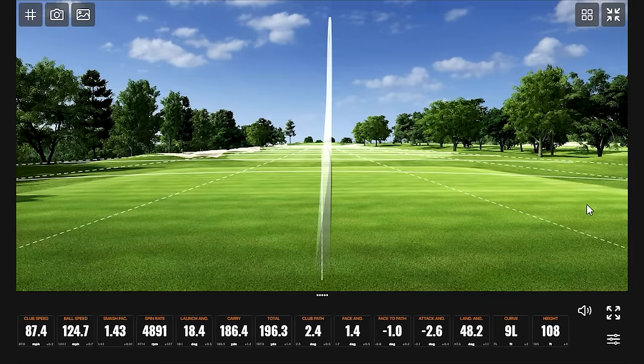You're seeing some pretty high ball speeds here. Going back to that PowerShell AI face, it's delivering some extra ball speed for sure. That's kind of where we're at with equipment and AI — it's all part of it.